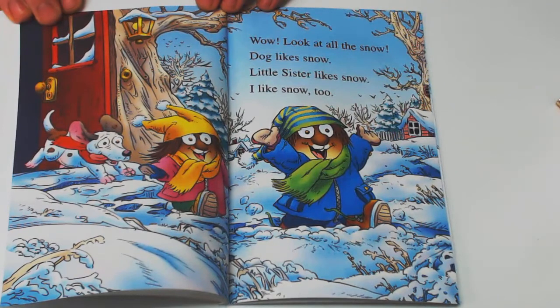Wow! Look at all the snow. Dog likes snow. Little Sister likes snow. I like snow, too.